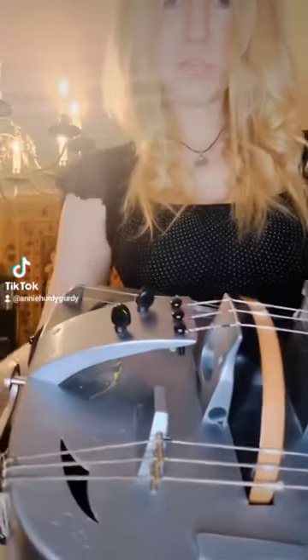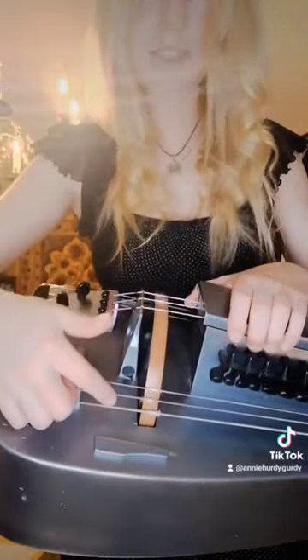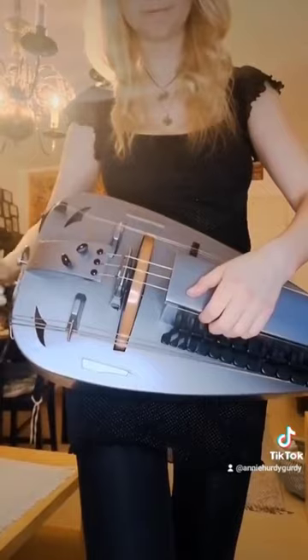You have a wheel that functions like a bow when you're playing. We also have a couple of strings right here, here and here. The drone strings, they sound like this. The melody strings and they sound like this.